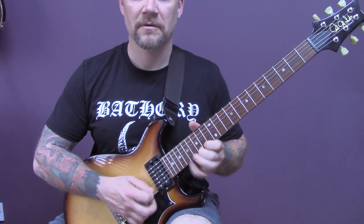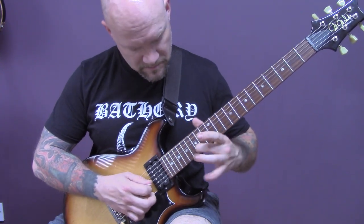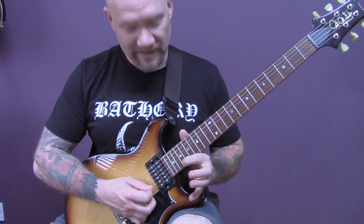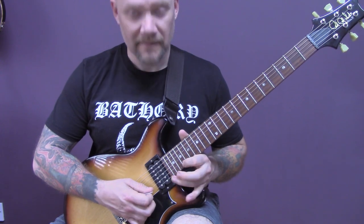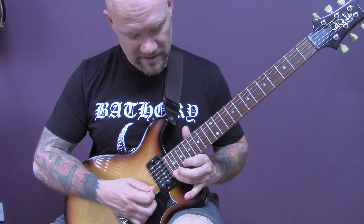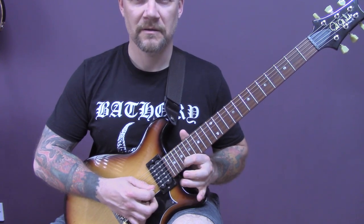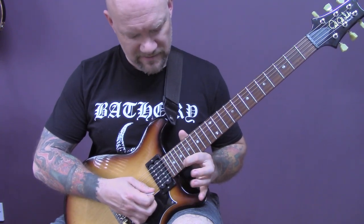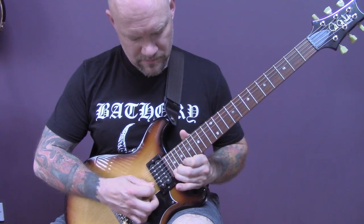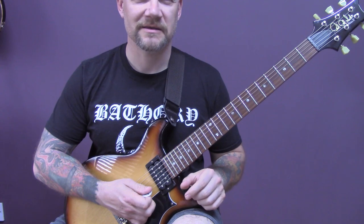Then we're going to come all the way up to the 22nd fret of the high E, bend that up, down and then down onto 19, and do that three times. Then 22 of the high E. Then hammer-on and pull-offs: 19, 22, 19. 22 of the B, and then 19 to 22 of the high E and bend it up. Then you just let it go into feedback. And that is the solo.